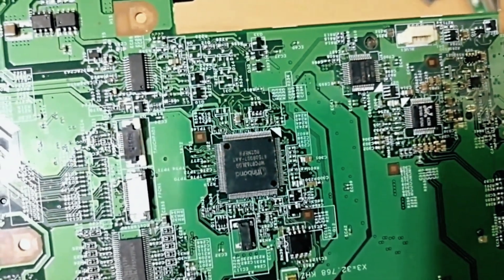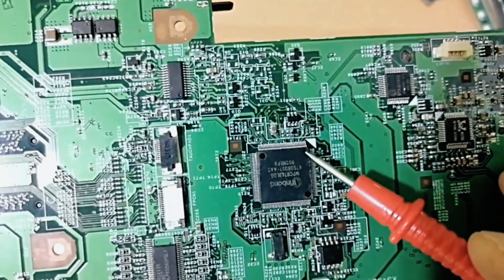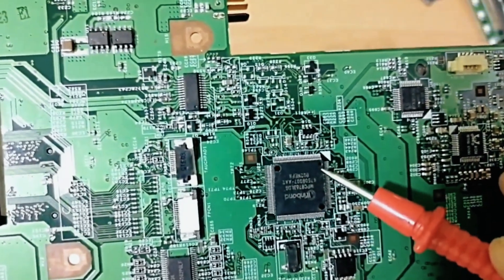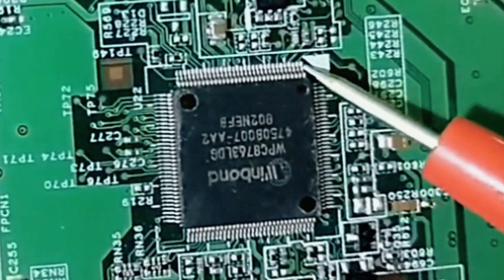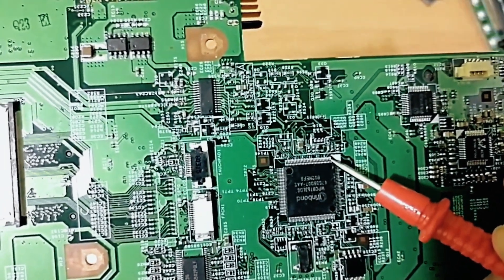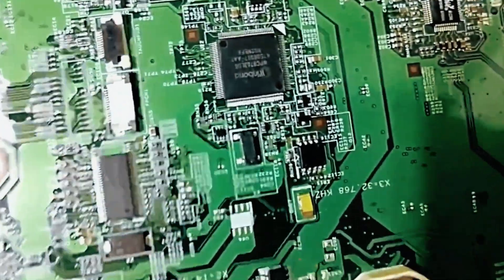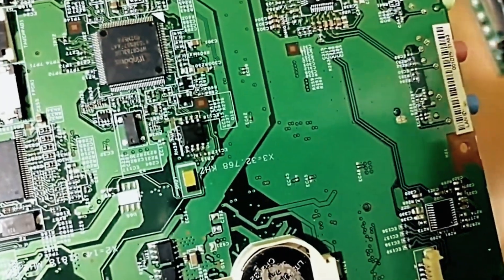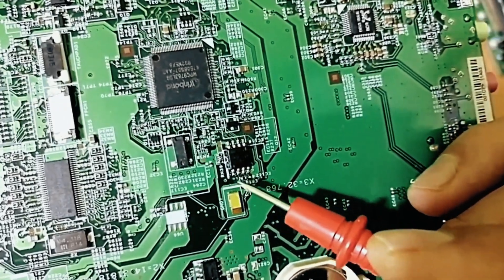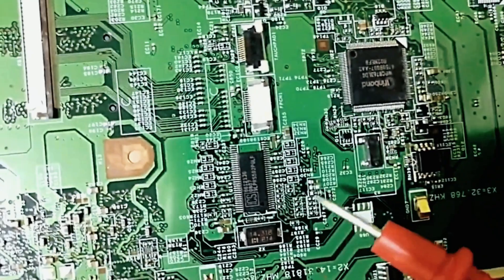Let's discuss how to identify pin number one of an IC. Always, for any IC, you will find a hole — for example, this hole over here. That hole means this is pin number one. Or we have a triangle marker, as you can see here. So this is pin number one, then pin two, three, and so on. For this IC — the bias — we have a hole and a mark indicating pin number one, two, three, etc.